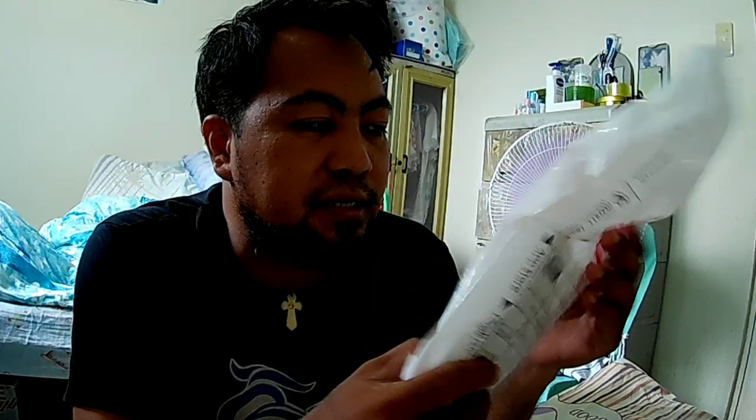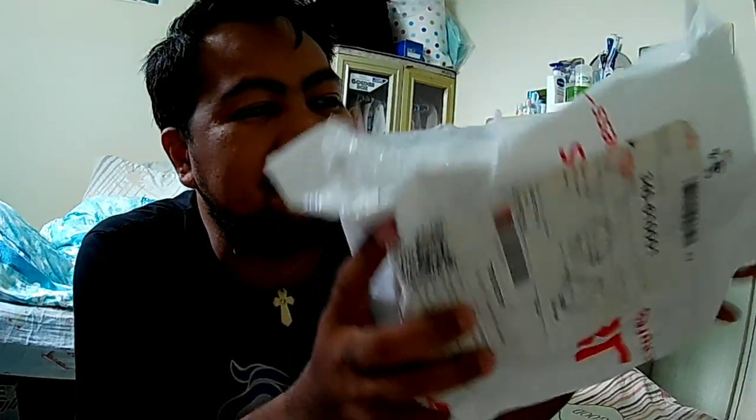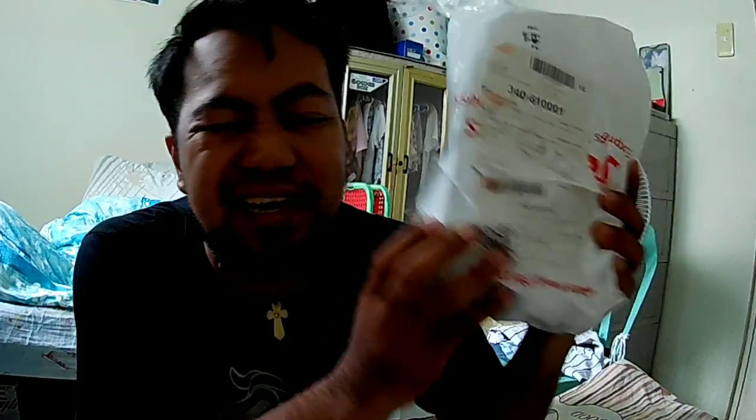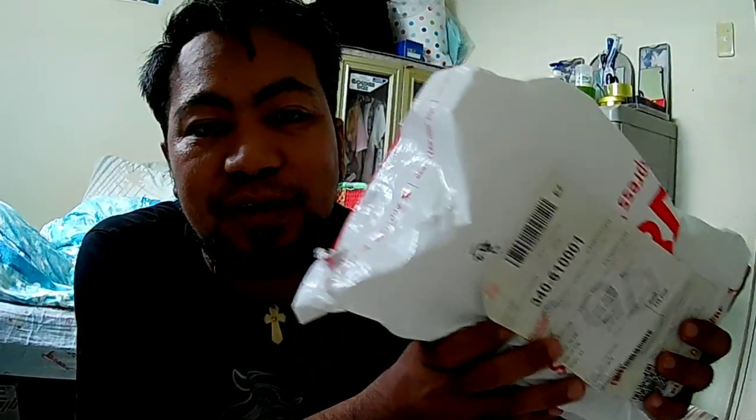Ito yung nabili ko sa Shopee guys. Bubuksan natin ngayon kung anong laman ito at meron pa akong isa. So ito yung isa guys, mukhang malaki-laki ito kasi obviously nasa box siya at mabigat. Bubuksan natin ngayon at tingnan kung anong laman. Bago tayo mag-umpisa, I would like to thank sa mga taong nag-subscribe sa aking channel — iMotovlogs channel — at maraming salamat talaga guys sa inyong support.